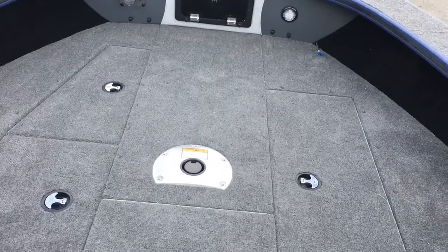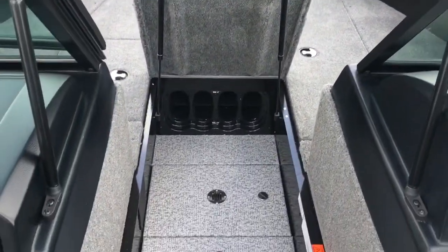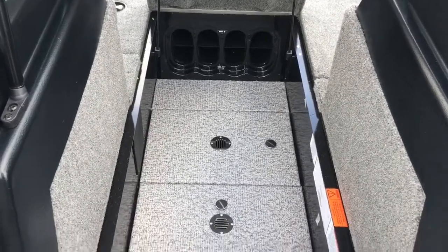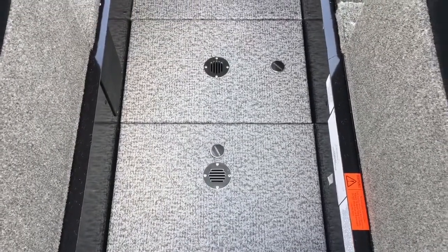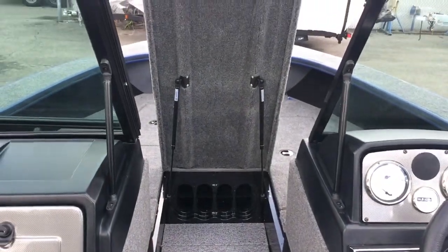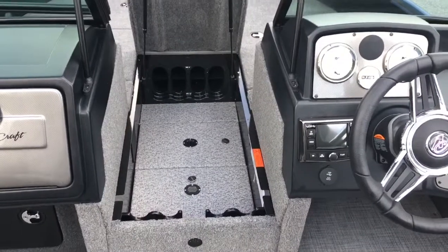This storage box opens up for rod storage, and I also have a lock on it as well. It has a place for your rod with a max length up to 7 feet 6 inches. There's a subfloor where you'll find access to the trolling batteries, and gas-filled shocks for support so you can do it single-handedly.